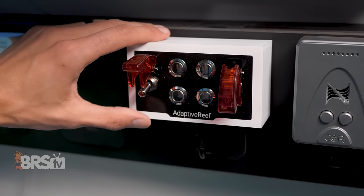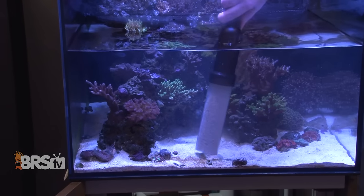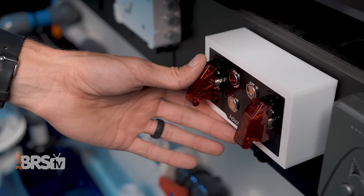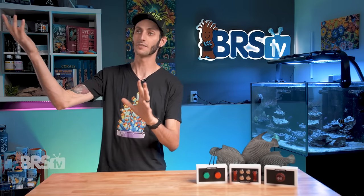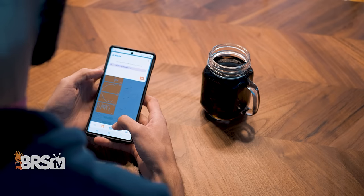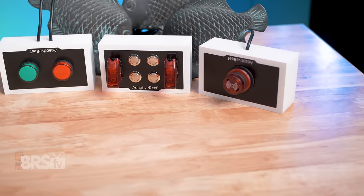You can also use these controller accessories in conjunction with one another. For example, if you use one of the toggle switches as a way to shut down your return pump, skimmer, and other gear during maintenance, you can also use your audio-visual alarm to make sure you remember to flip that toggle back when you're done — by setting the alarm to trip if the toggle isn't returned to the on position after a set period of time, like an hour or two. If you're not super savvy with writing your own custom code in Apex Fusion, all of the controller accessories come with a great set of instructions with examples to get you started.